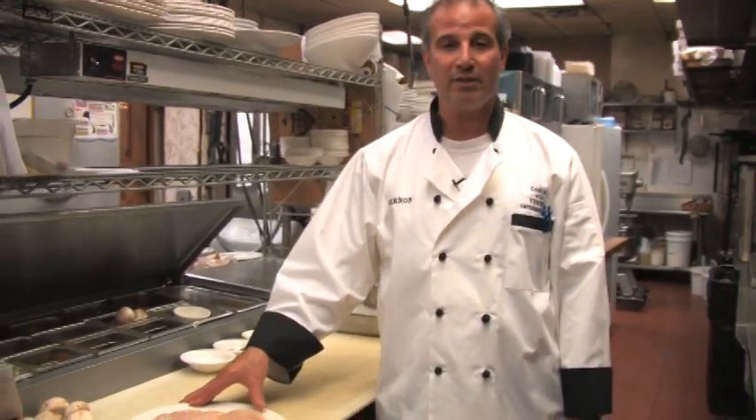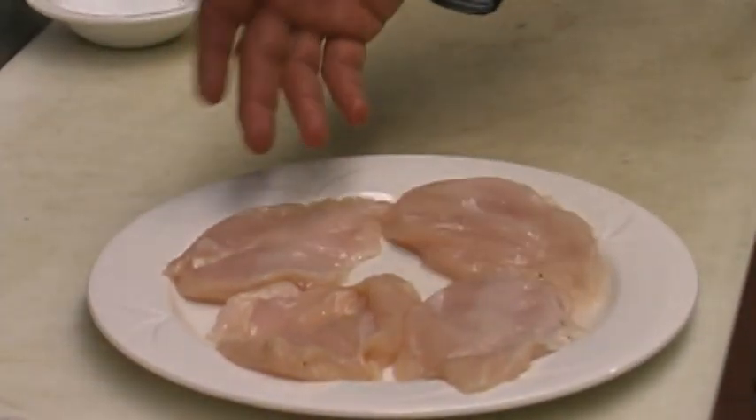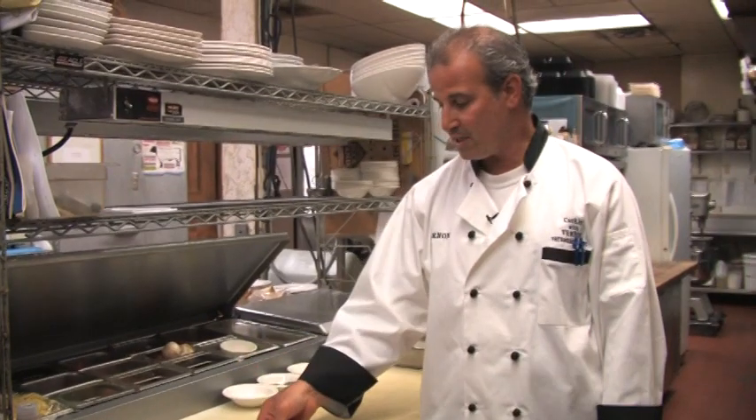First of all, we need some chicken breast. I've got four chicken breasts over here. They're pounded down, nice and even. We're going to season them up, get a nice skillet going with some olive oil, and some mushrooms. I'm going to show you how to make this real quick.